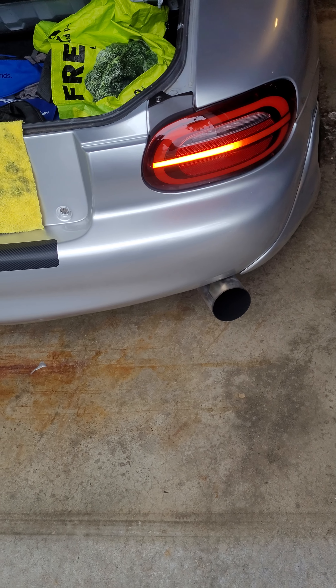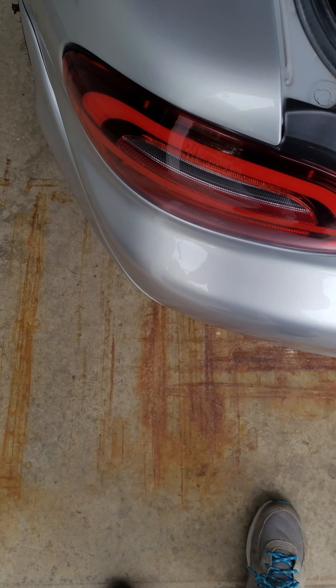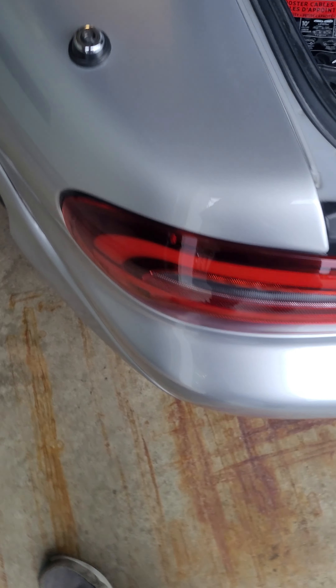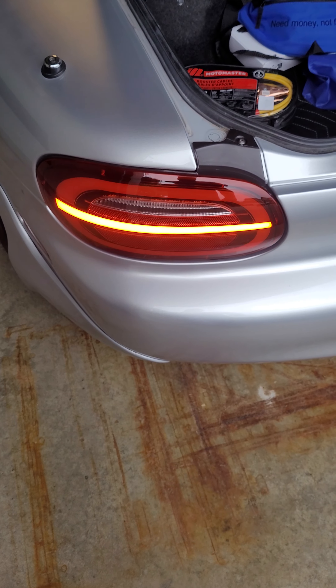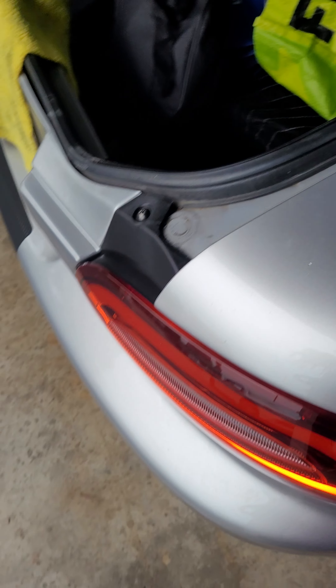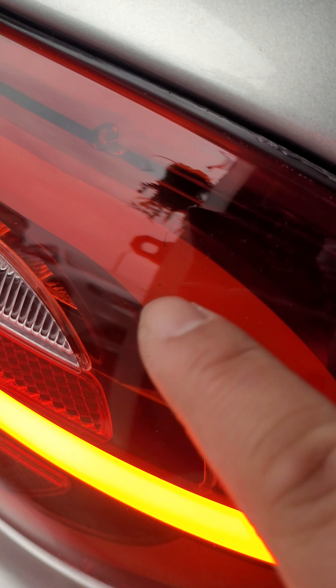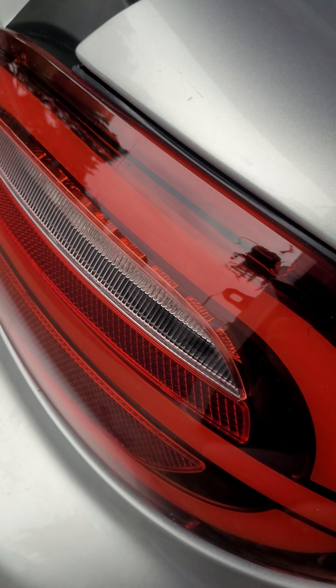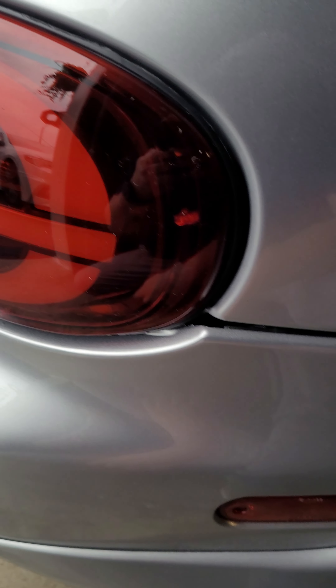The install went fairly smoothly other than the grommets. On this side, the bolts didn't line up the greatest, so that took a little bit of finessing. The build quality is okay — there's some plastic shavings in there that they didn't clean up, and a few dents here and there.